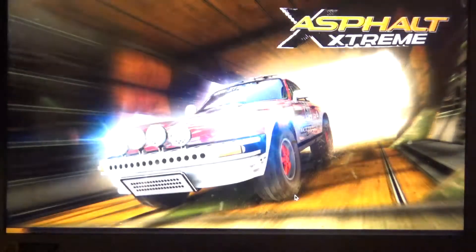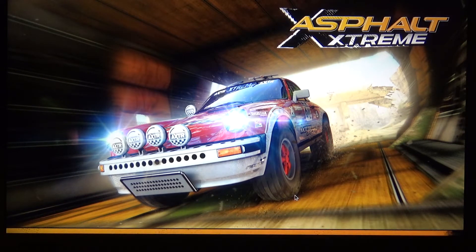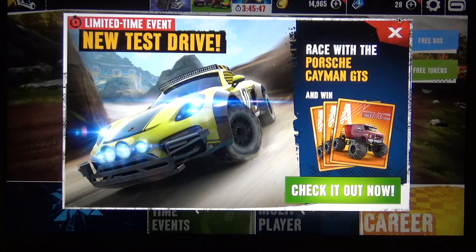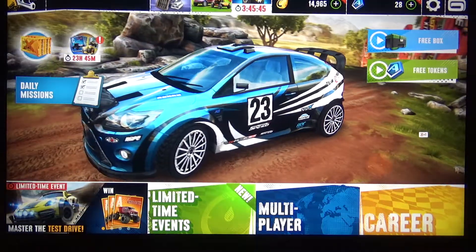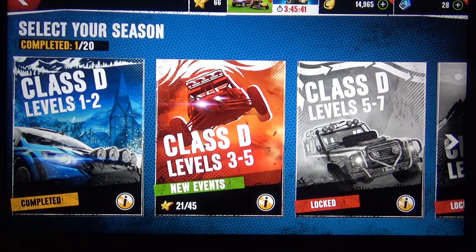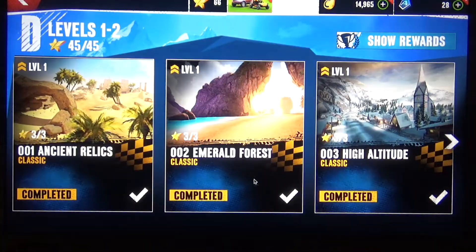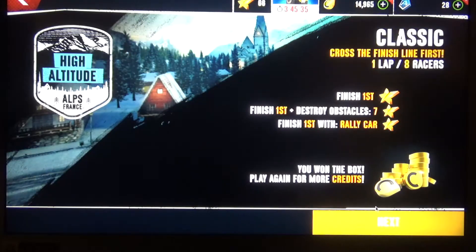This is Asphalt Xtreme, a more extreme gaming title on Android. It's quite graphically intensive and we'll see how the Chromebook handles this, given that there is no cooling fan in the Chromebook — it's completely passively cooled — and to be honest it doesn't have that great of a processor. So let's see what it does.